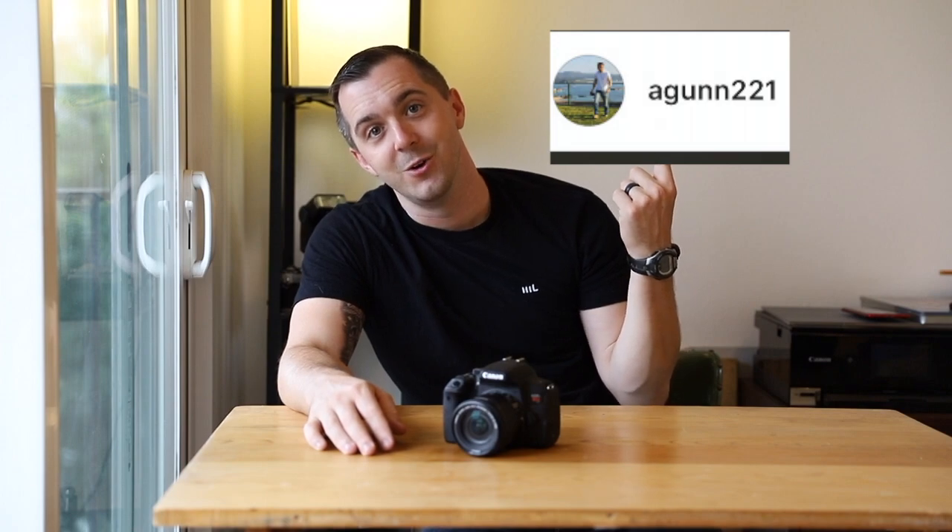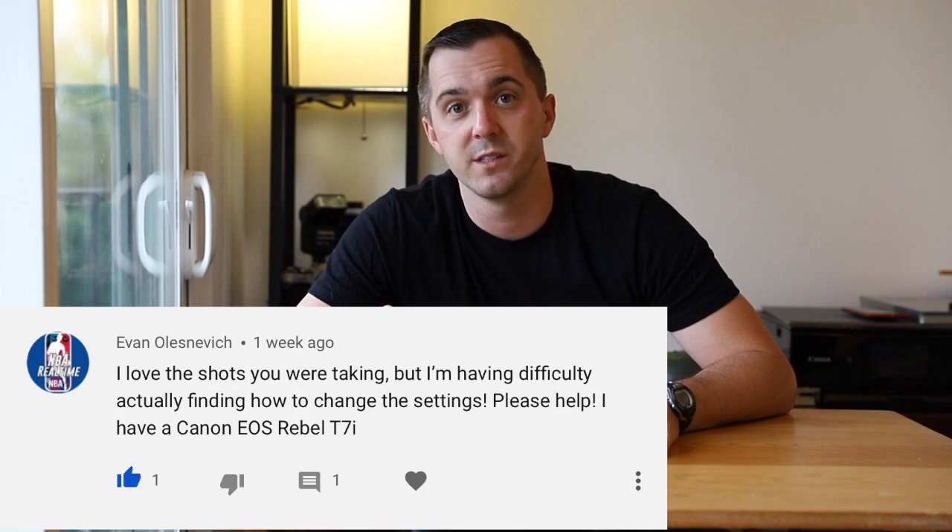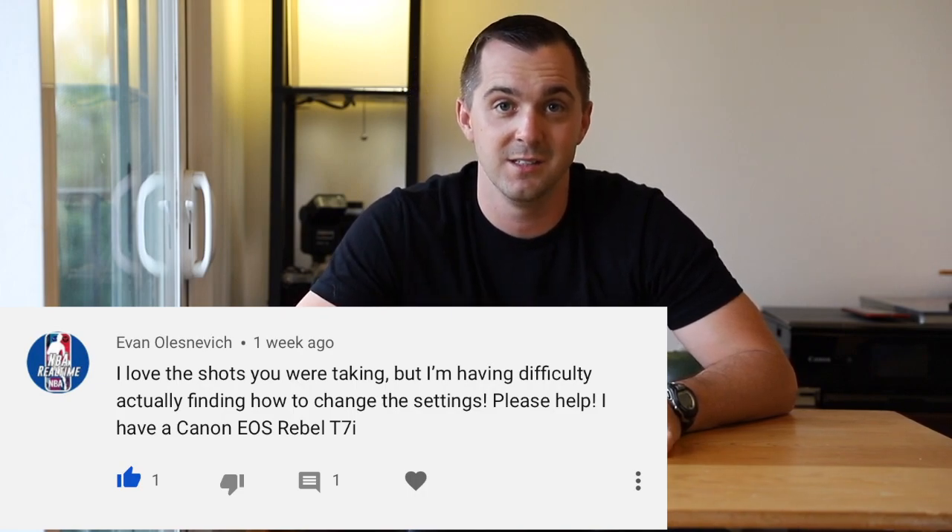It's really that simple. From one beginner to another, I hope this video helped you and helped cut through some of the overwhelming stuff you can find online when you're just looking for a simple answer. I'll put my Instagram here so you can tag me in your long exposure shots or any other shots you're taking — I would love to see them. If you're new here, go ahead and subscribe. Evan left a comment a couple weeks ago asking about the settings on his T7i for long exposures — Evan, I hope you found this helpful and I can't wait to see your shots. For anyone else finding this video, tag me in your photos and I'll see you guys next week.